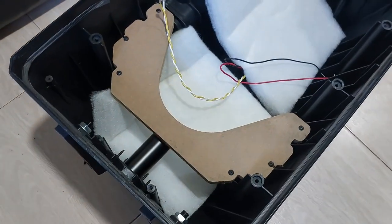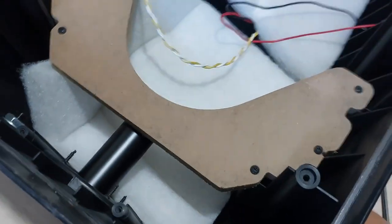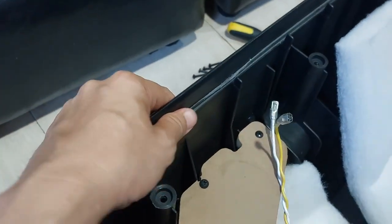So this is the orientation. This is a wood that actually braces the whole box itself. The plastic is kind of thin.